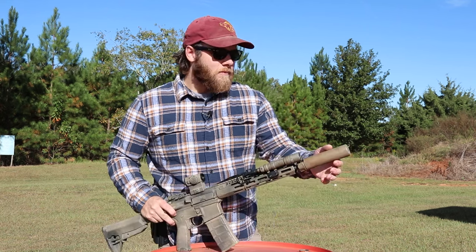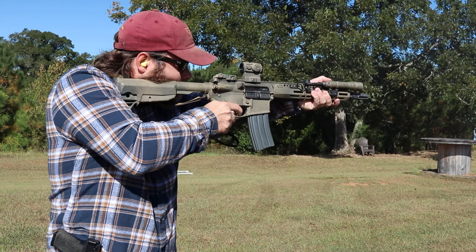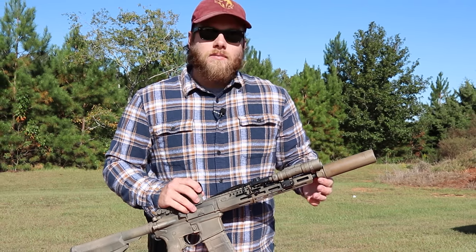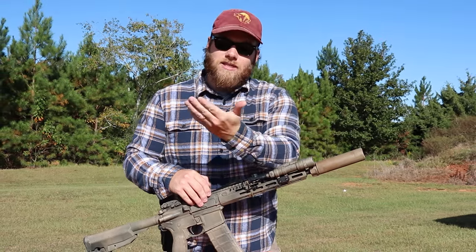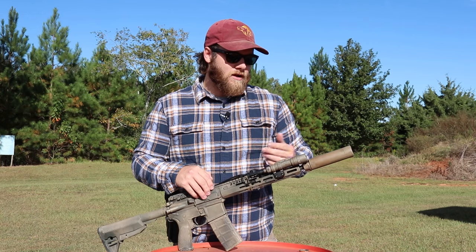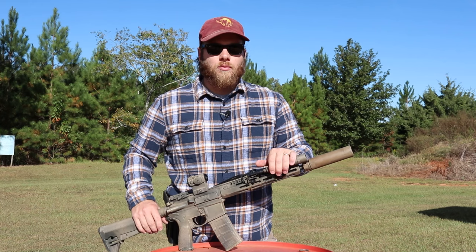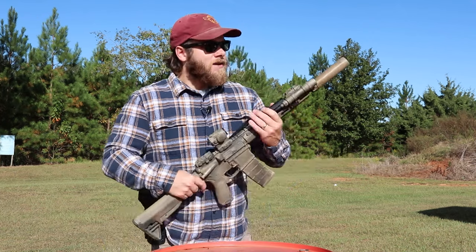The muzzle device the suppressor is attached to is a Surefire War Comp, and I'll make another video specifically on this — but do not use a Surefire War Comp if you're trying to suppress with a Surefire can. It does not have labyrinth seals, so you get a lot of gas coming out the back of the can. Every time you shoot, your hand will be covered with carbon and soot. I'm going to be swapping it for a Surefire muzzle brake.